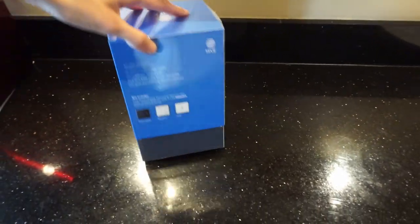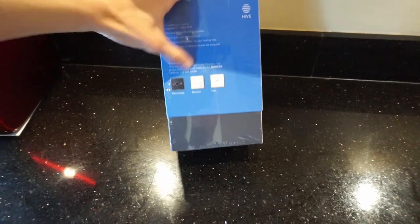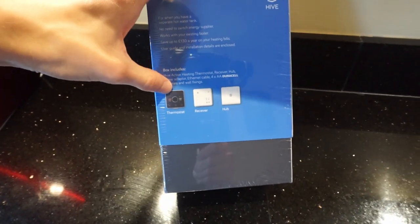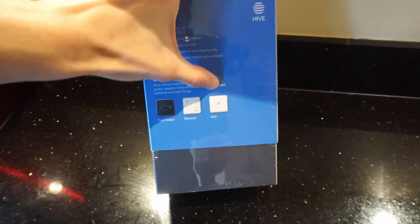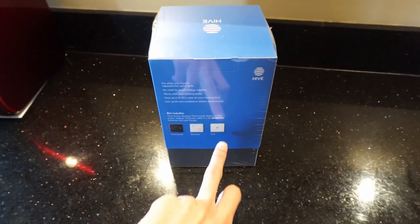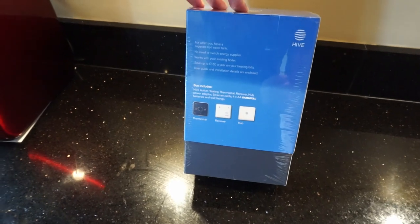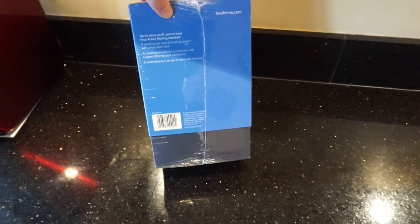Inside the box it shows the features. The full kit includes the thermostat, the receiver, and the hub. Not all kits include that, so be careful when buying — you can buy the thermostat on its own, which is useless without the other parts. The receiver connects to the boiler and the hub connects it to the network. The other reason I went for Hive is that it works without the hub as a standalone device, so my parents can just use the thermostat without needing the app.